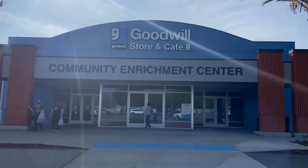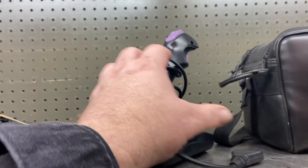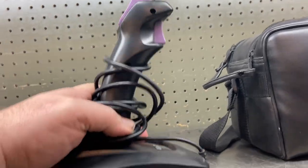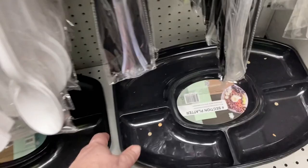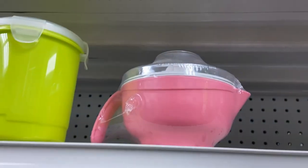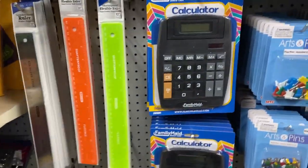I talk about this a lot on the channel — it's all about the silhouettes. I was out at the Goodwill, sometimes looking for furniture to refinish, and I saw this joystick. I walked away but kept thinking about it, so I went back and bought it. On my way home I passed the dollar store and got one of these trays. I also got an orange juicer and a calculator. The whole thing was about seven bucks.